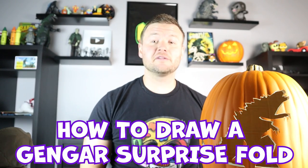Hey everyone, how's it going? In today's video I'm going to be showing you how to draw a Gengar surprise fold. I hope you follow along and enjoy this video today.